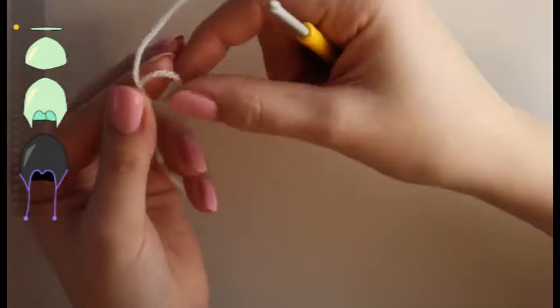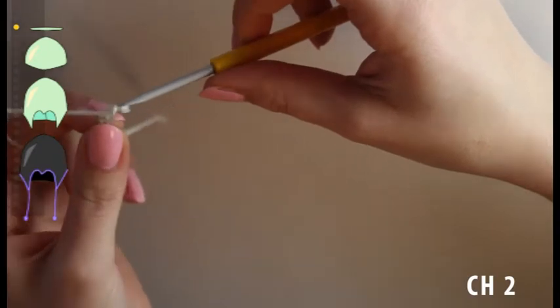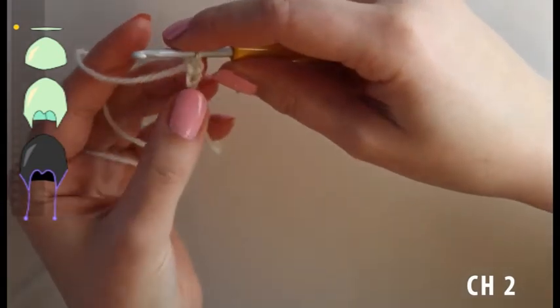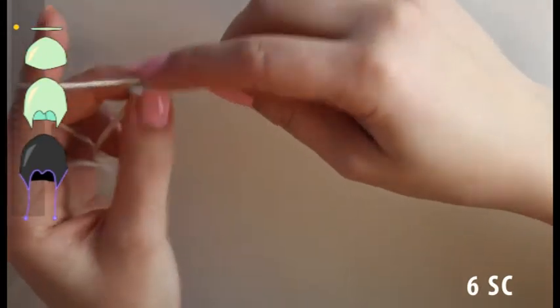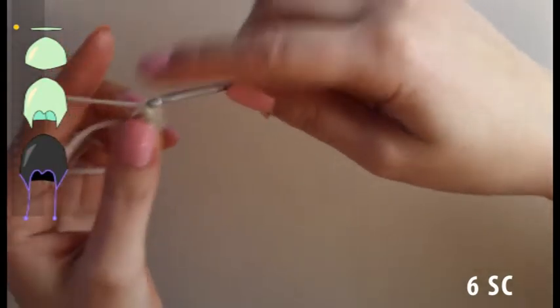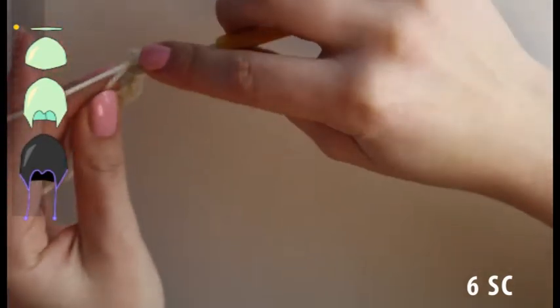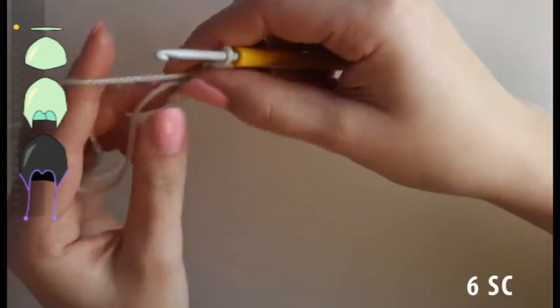To start, make a slip knot by making a loop and pulling a piece of yarn through it, and now make two — chain two! By fetching the yarn, yarn over and pull through the loop, yarn over and pull through. Now we're going to make six single crochet in the first stitch, not into the slip knot, but into the first stitch. You can adjust the size of the hole by pulling on the thread like this.